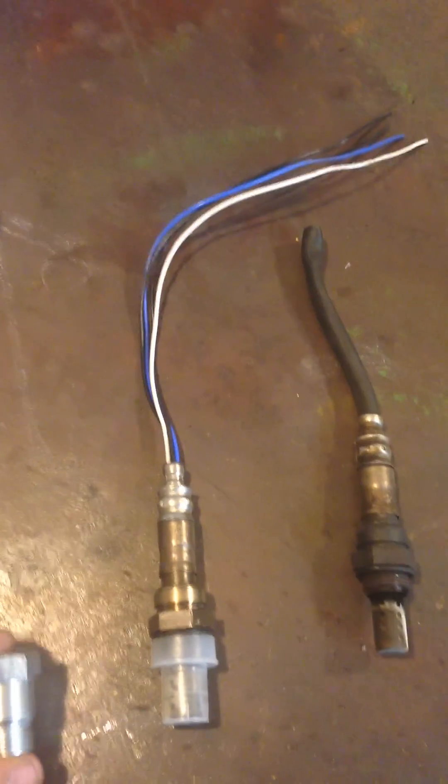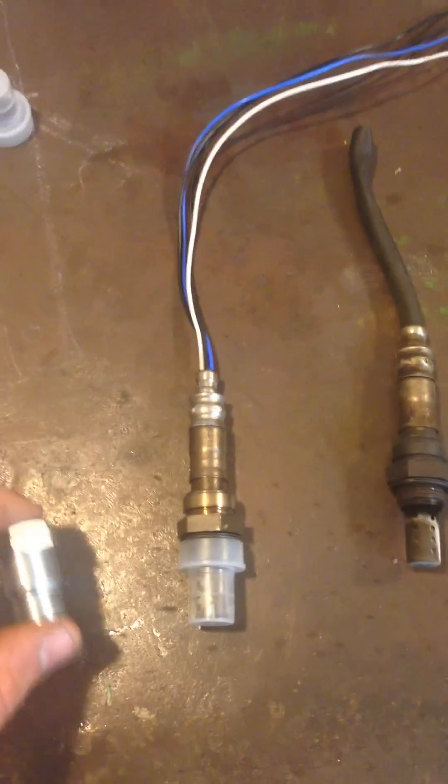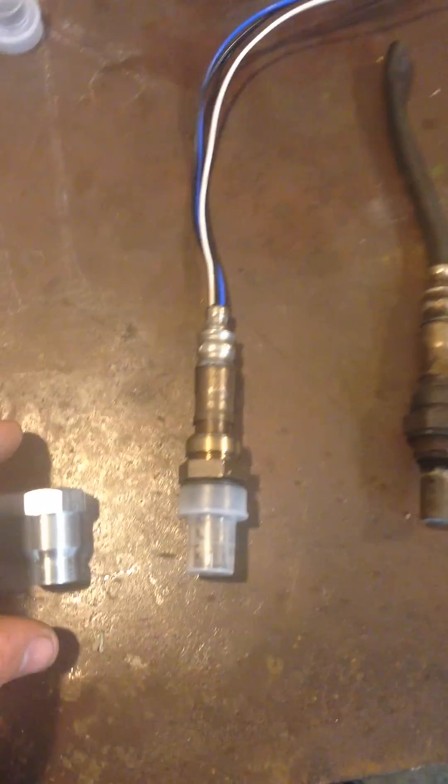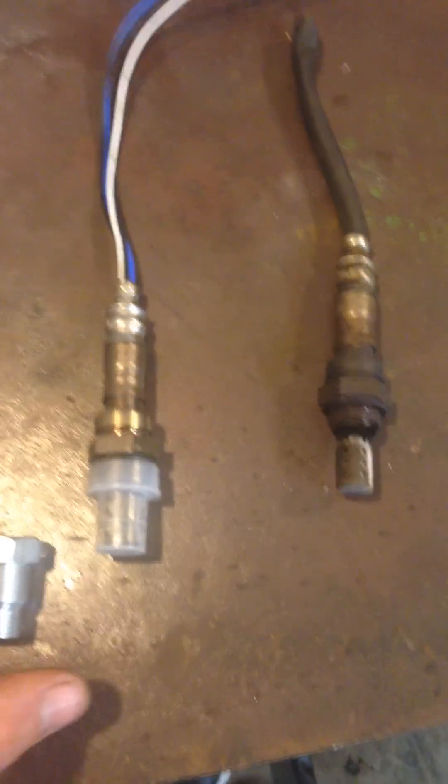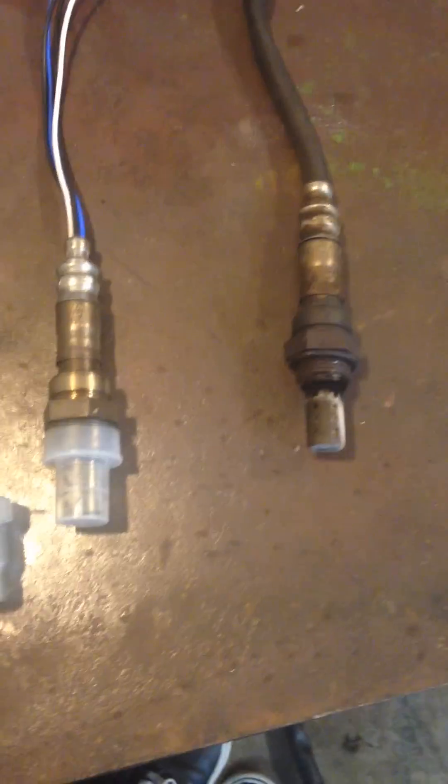Here's a quick video on how to use the spark plug non-foulers or anti-foulers to get rid of your downstream oxygen sensor codes or variable voltage. You get two of these in a pack, they're four dollars for a pack. It kind of looks like that.